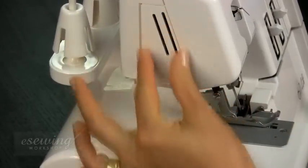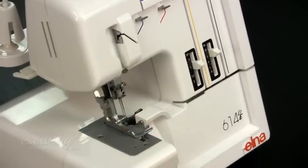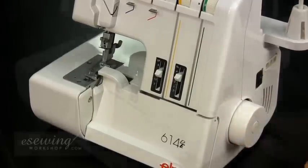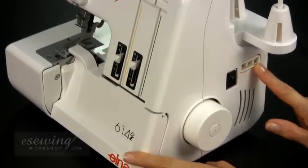The lamp cover is here. This is the needle plate. This is the balance or flywheel. The power switch and socket are here as well.